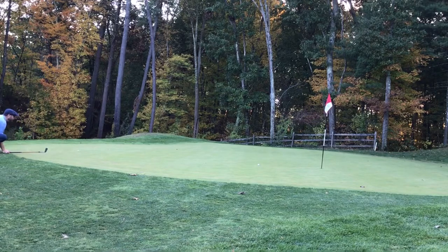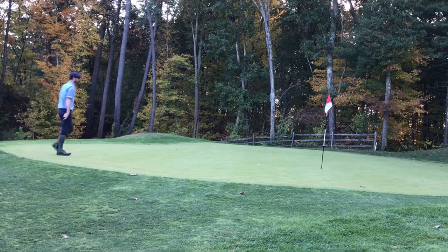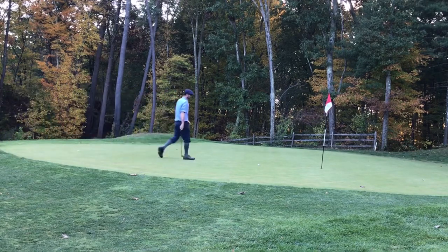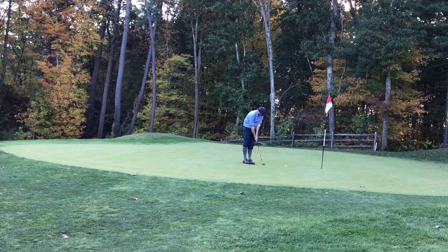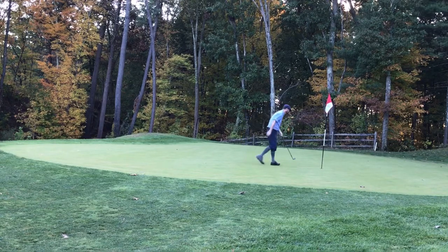I remember really trying to focus on making that putt, so I was glad when it went in.